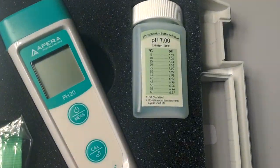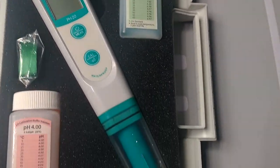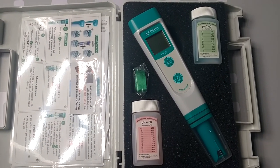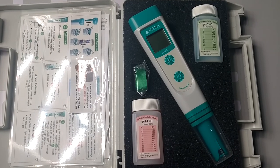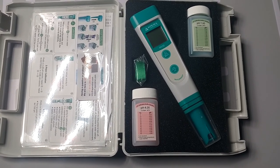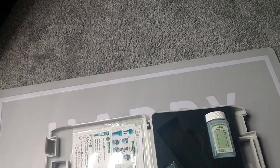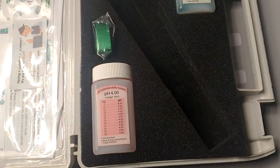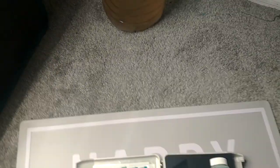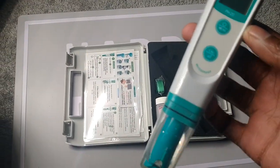It comes with the pH calibration solution and a lanyard. This is the unit — really user-friendly, sleek design, two buttons. It's pretty awesome. $45 on Amazon, free delivery. It gets the job done. You can do a two-point calibration, calibrating at 4.0 pH and then 7.0. You can also buy another solution at around 10.0 and do a three-point calibration.